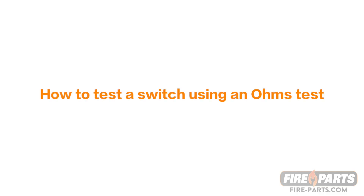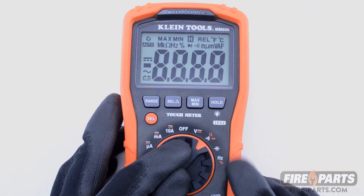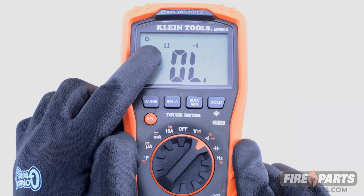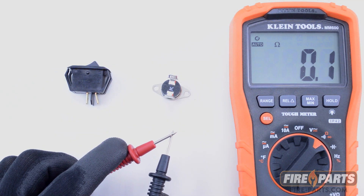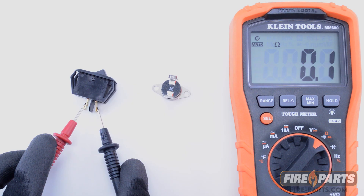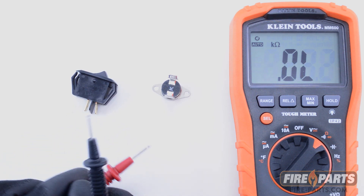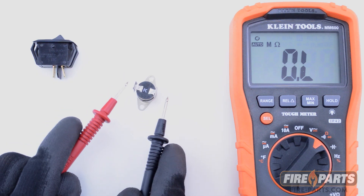The other way to test a switch is an ohms test or resistance test. Set the voltmeter to ohms, which is represented by the omega symbol. First, make sure your voltmeter is reading zero ohms when the probes are touching. Then place one probe to each end of the switch with the switch in the on position. If the reading is higher than 0.3 ohms, then the switch probably needs to be replaced. This test also works on vent safety switches that are normally closed.